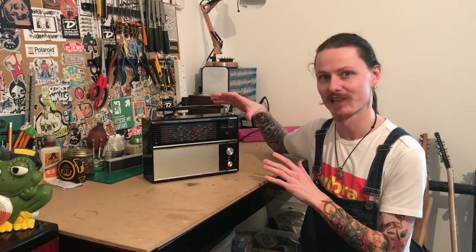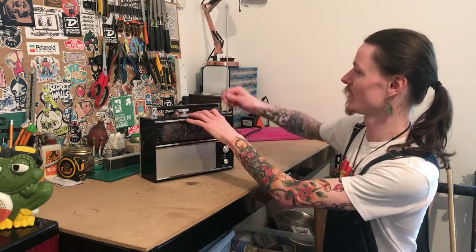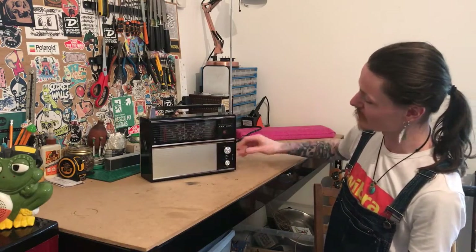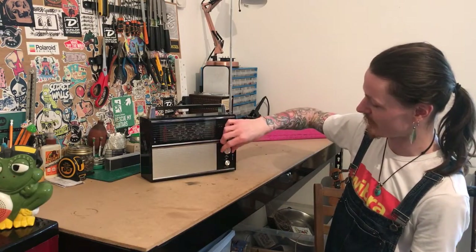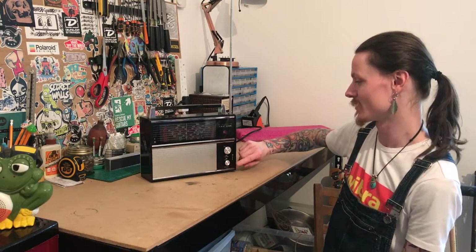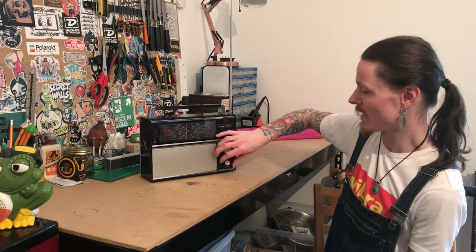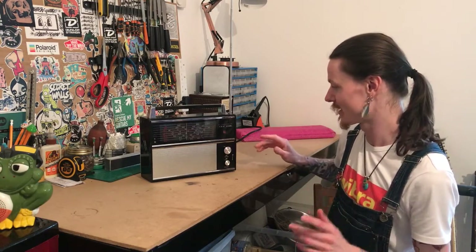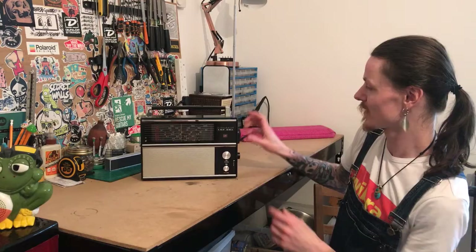Let me just show you a few of the features this does have. On the top we have our antenna, which is absolutely enormous and I love it. We have two controls in the front — our tuning knob here, and on the bottom we have our volume, which is also our on and off switch. As you can hear, it's a little bit crackly at present, but hopefully a bit of contact cleaner will sort that out.